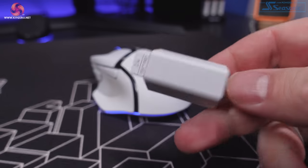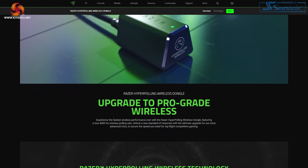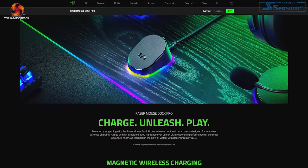If you choose to use the Basilisk V3 Pro wirelessly with the standard dongle that comes in the box, it has a polling rate of 1000Hz, which is pretty much the norm for wireless peripherals nowadays. But you can increase this polling rate — and in turn decrease latency — in two ways: you can purchase the 4000Hz hyper polling dongle for £30 directly from Razer's website, or you can go down the route of purchasing a Mouse Dock Pro, which will also increase the polling rate to 4000Hz and offer wireless charging. As it is, though, the polling rate of 1000Hz is definitely no slouch.